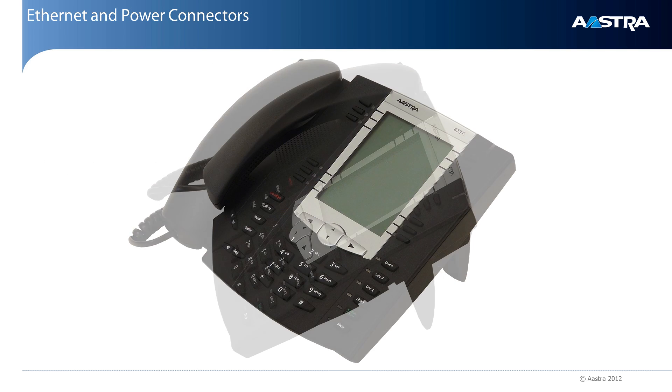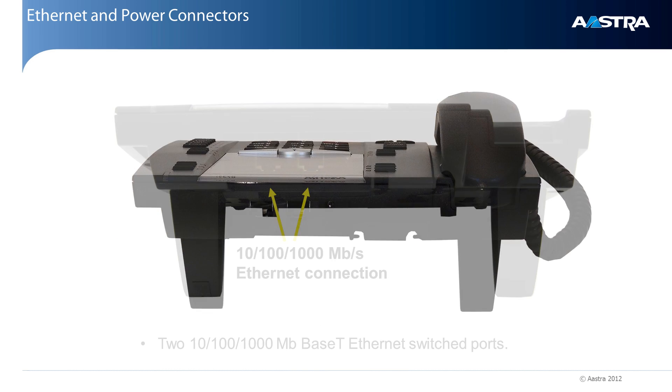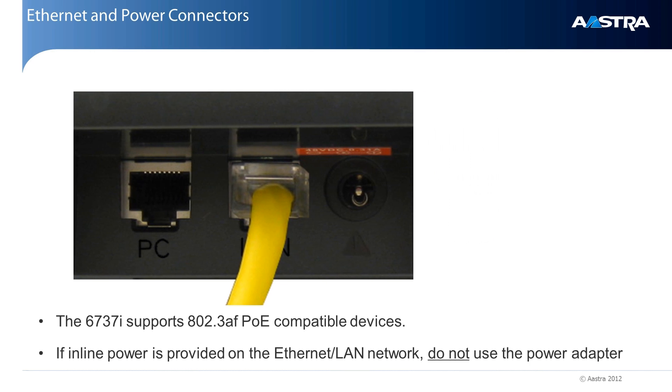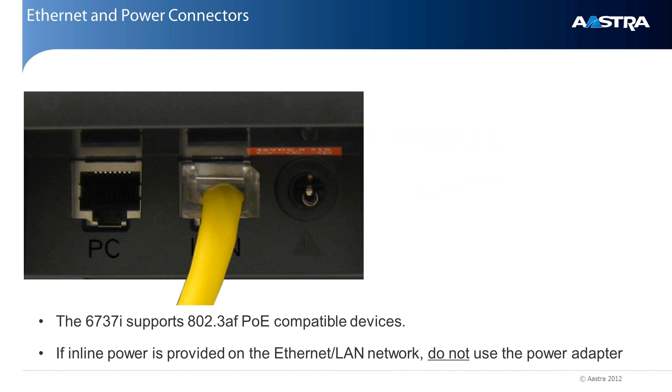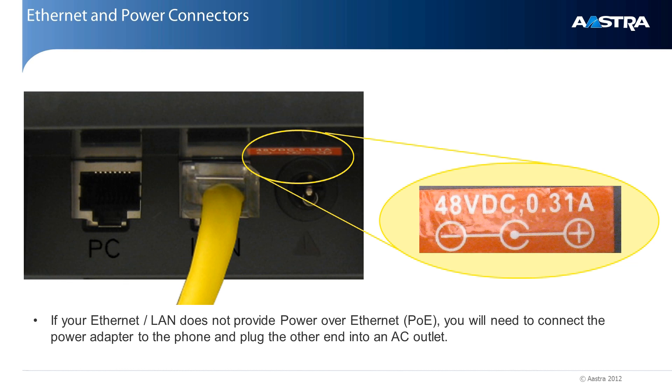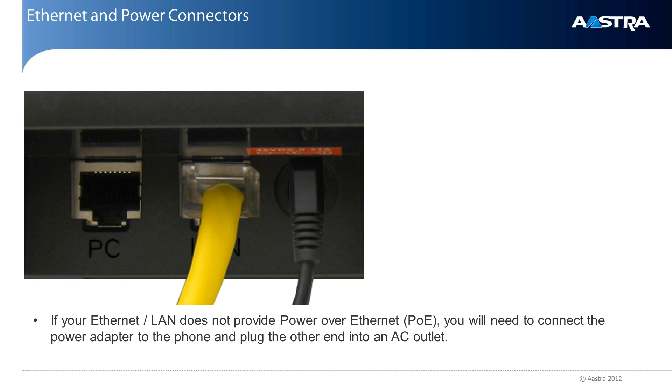Now let's look at the connectors on the back. On the back are two ethernet connectors and a power connector. Notice the two ethernet connectors are labeled LAN and PC. The LAN connector must be connected to your network. This is the connector that will give your phone telephone service. I'll talk about the PC connector in just a minute. If your company provides inline power, or power over ethernet, you will not need to use the power adapter. This is because your phone is getting the power from the ethernet connection. But if your company does not provide power over ethernet, then you will need to use the power adapter. Plug one end into the phone, and the other into an AC outlet.